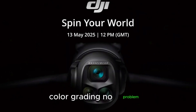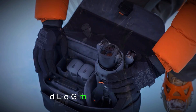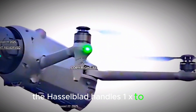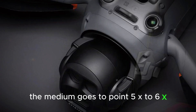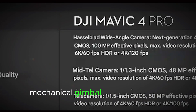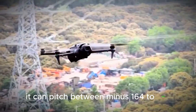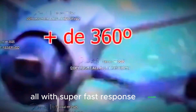Color grading — no problem. You've got everything from normal 8-bit to 10-bit HLG, D-LogM, and full D-Log. The zoom system is smooth, up to 24x digital zoom across three lenses: the Hasselblad handles 1x to 2.5x, the medium goes 0.5x to 6x, and the telephoto hits 6x to 24x. The three-axis mechanical gimbal ensures buttery stabilization with precision up to ±0.001°. It can pitch between -164° to 160° and roll from -90° to 45°, all with super fast response speeds.